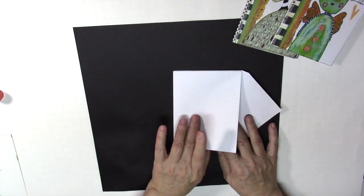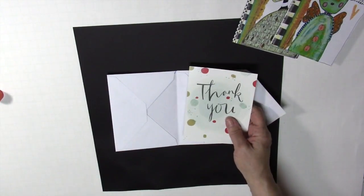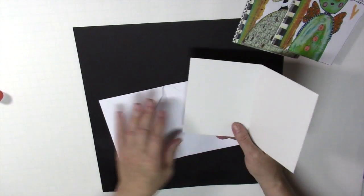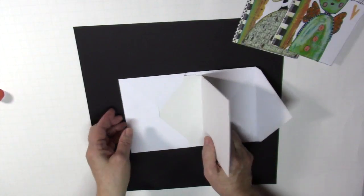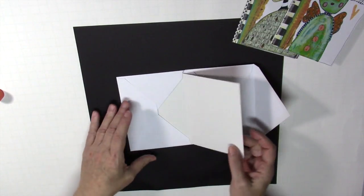So now you have your front, your center, and the back. The next thing we're going to do is take the note card and take the side that has the design — and hopefully you've got a plain one inside; if not, we'll cover it with paper. We're going to slip this in here, and this will give us that secret spot where you can put more stuff, letters, or anything you want in there.